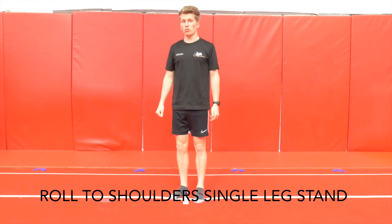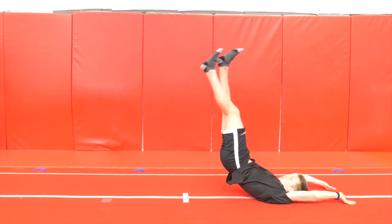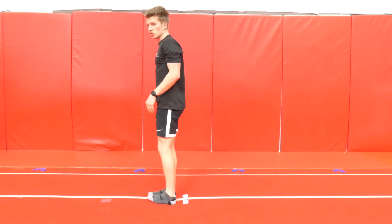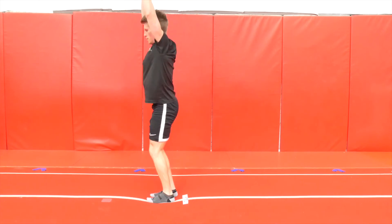Fourth exercise, we've got single-leg stands. We're going to stand up on one leg. If it's easy, you can always do a little jump at the top — stand up, hop.